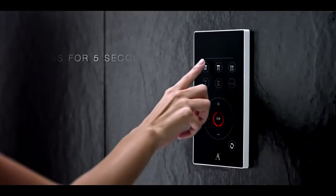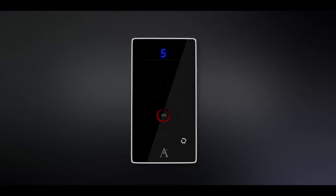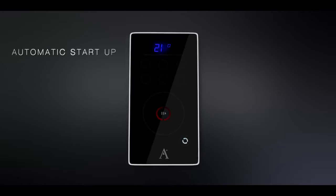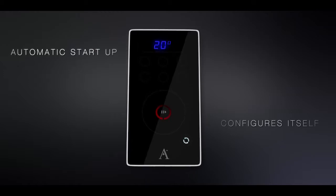The automatic startup feature lets the system automatically set itself up after installation. It determines and activates the actual number of outlets connected as well as the maximum flow rate for each one.